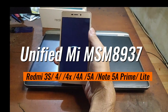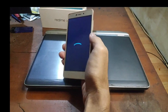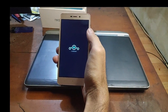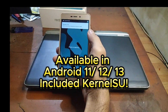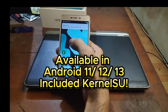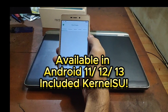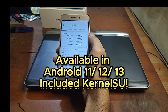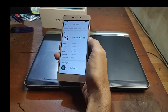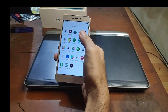Hello guys, this is the Redmi 3S running LineageOS — this is a unify ROM called msm8937. That means you can run it on the Redmi 3S, Redmi 4, 4X, 4A, 5A, Note 5A Light and Prime. Very nice — you can revive your old phone using this unified ROM version.